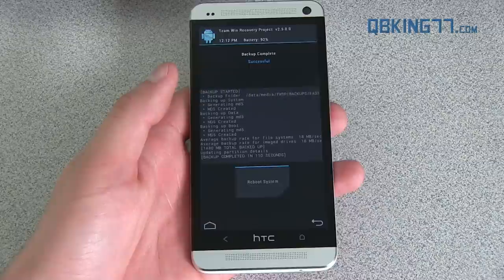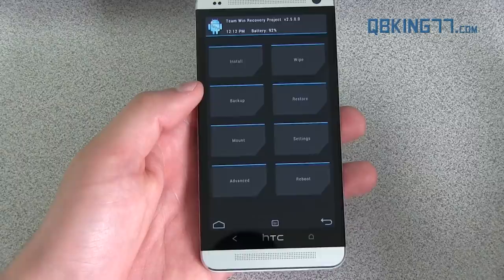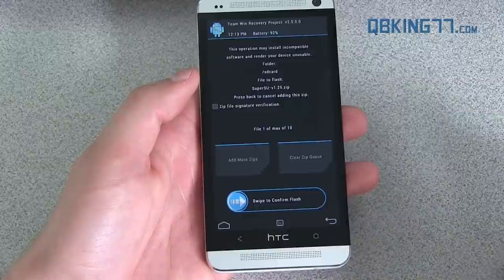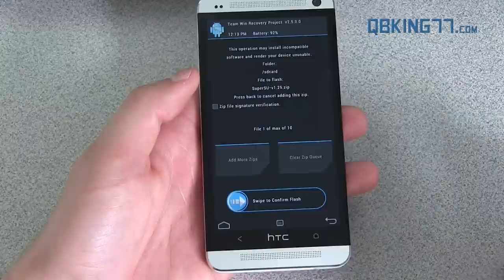The backup is complete — it took 110 seconds. Depending on how many files you had on your device it could take longer. Don't hit 'reboot system' yet — press the back arrow to go back to the home screen in TWRP. Now we're ready to actually root the device and get SuperSU or SuperUser installed. Go to the install button, find the zip file we transferred over — either the SuperSU or SuperUser zip — select it, and hit 'swipe to confirm flash.' It will install SuperSU or SuperUser on your device. Go ahead and hit 'reboot system now.'